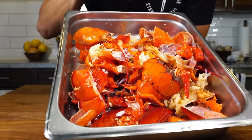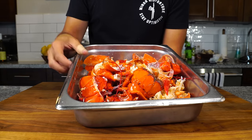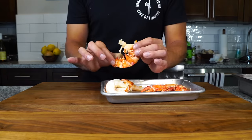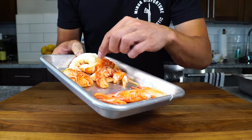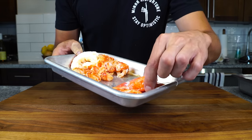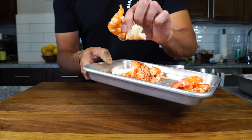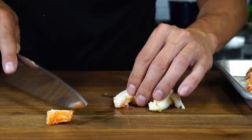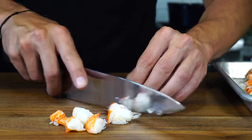Now we have our lobster shells — they're cut up and cleaned of any gunk to the best of our ability. We're going to set them off to the side while we slice up our lobster for the risotto. I have these beautiful claws, some knuckle meat, and some tail meat. I'm going to dice up the tail meat and the knuckle meat, and keep the claws whole for the garnish on top so we know what kind of risotto it is. Chop everything up into very bite-sized pieces — the perfect bite to fit into a risotto.